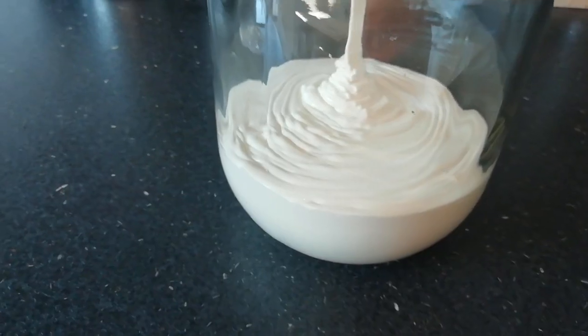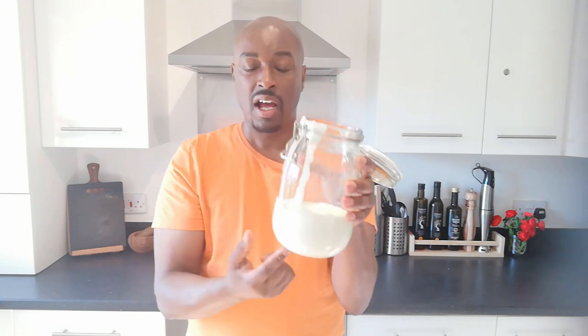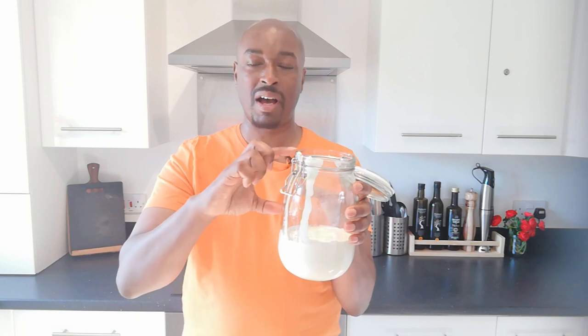Now we understand the science, let's not overcomplicate it. I've poured my cream into a jar. It's important that there's a good bit of space in the jar because we're going to shake it. It's also important that your jar has quite a wide top, because ultimately we're separating water from fat and we'll have a big blob of fat — if the neck is too narrow we won't get the fat back out. I'm using about 600ml of double cream. If you want to make more butter, use more cream. Just make sure there's about half of whatever jar size you're using left so we can shake it.